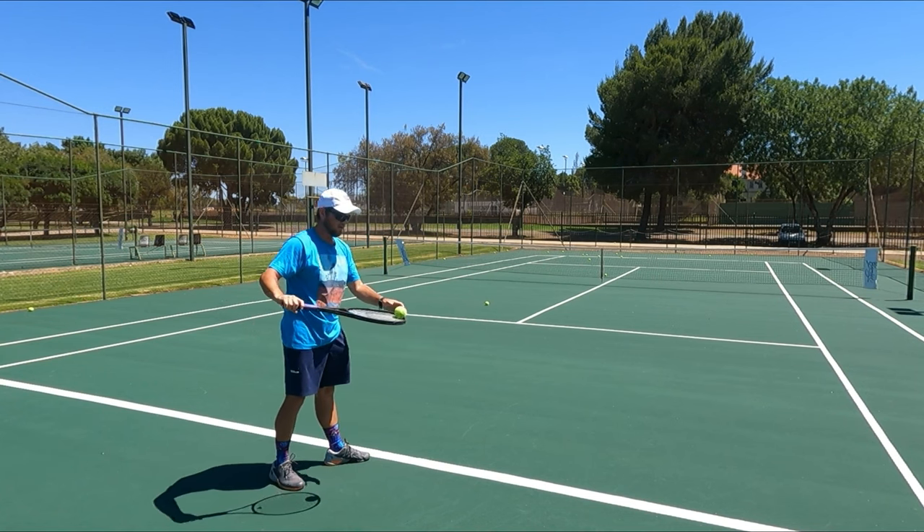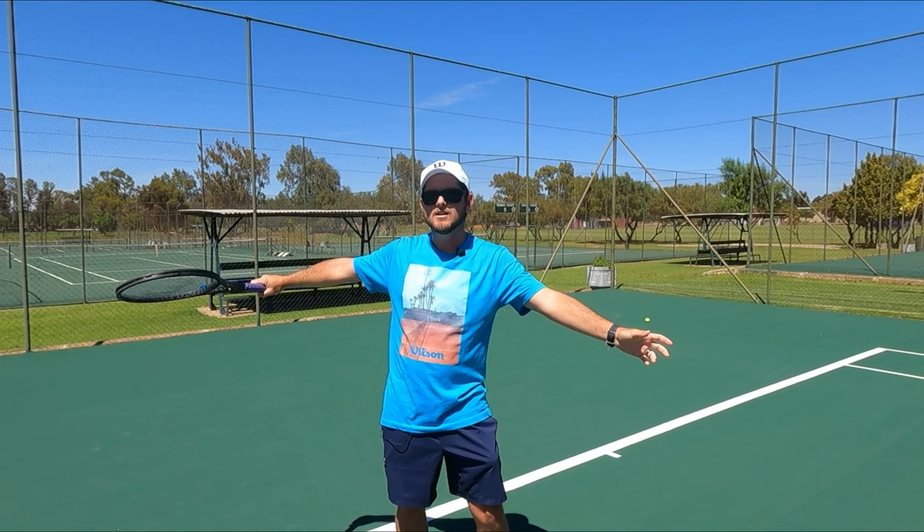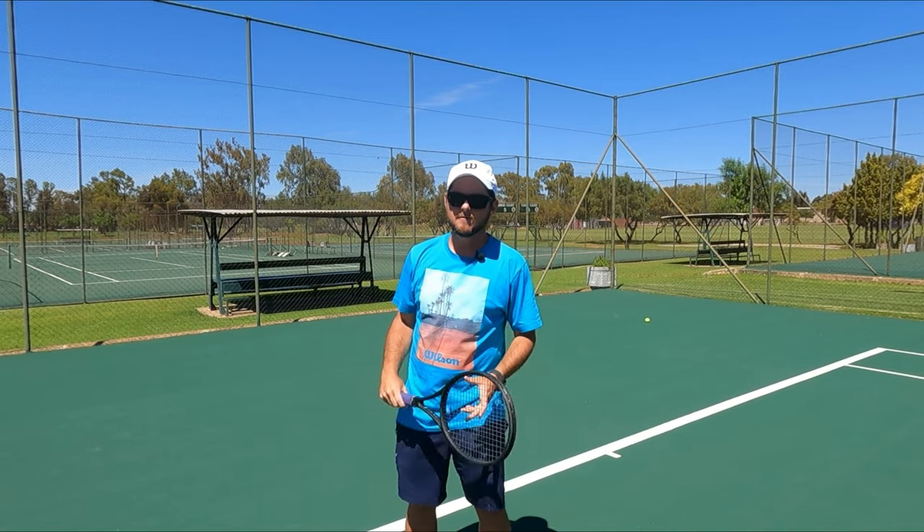This will instantly help you to keep your racket face closed for longer, and eventually you will actually naturally take the racket over your head and into contact without opening the face up into the sky.